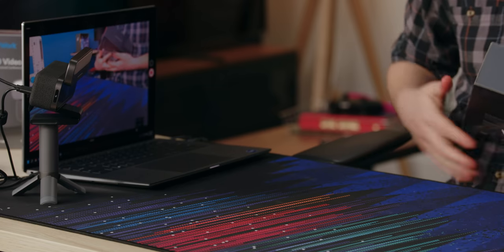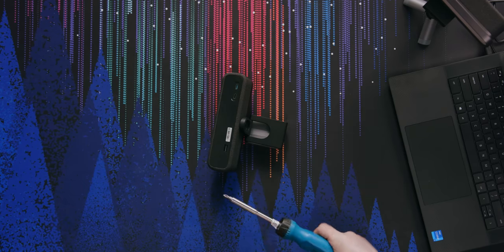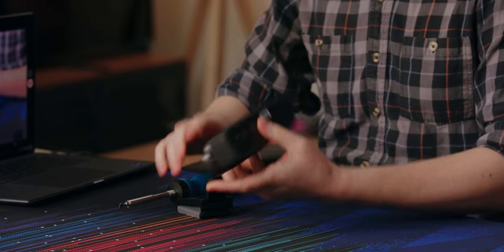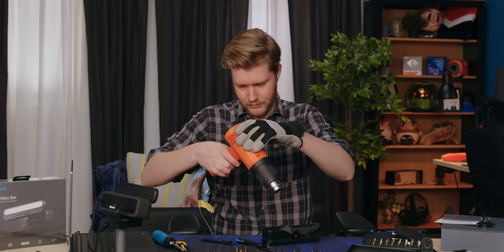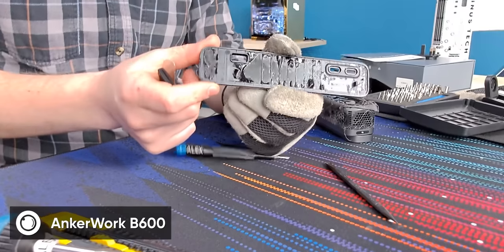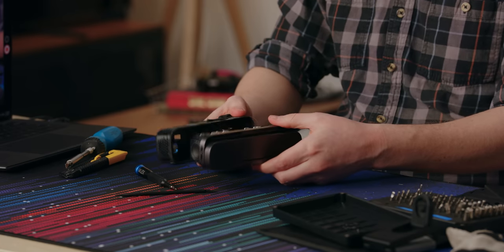All right, second unboxing. I'm sorry, Mr. Webcam, for what's about to happen to you, but I want to have some fun. It appears you can take this base off — we'll start with that. I have a bad feeling we're going to have to do a little bit of cutting here soon. There's another quarter-20 on the bottom, which is nice to see. I'm sorry, Anker. This is never going back together the same way. The back has a couple of plastic clips and a lot of foamy tape, which probably helps a bit with the sound. It just comes apart right like that.